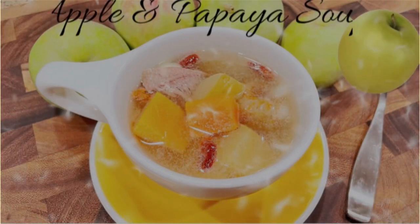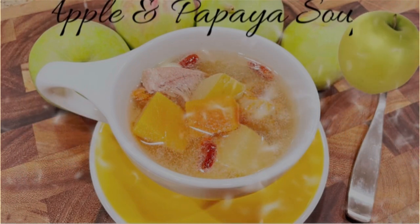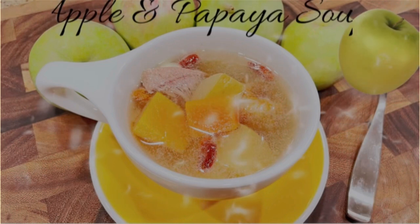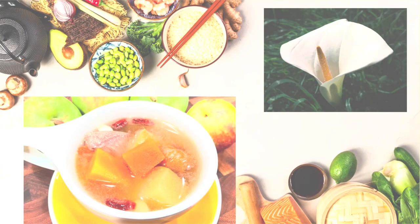Apple and papaya soup — a hint of sweetness, fruity and refreshing. Hi, it's your cook here, welcome to my channel. For those of you who just found my channel, welcome on board. With just a few ingredients, you can actually prepare this pot of soup for the entire family.